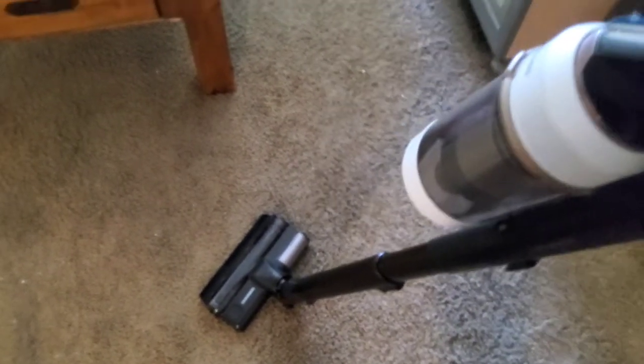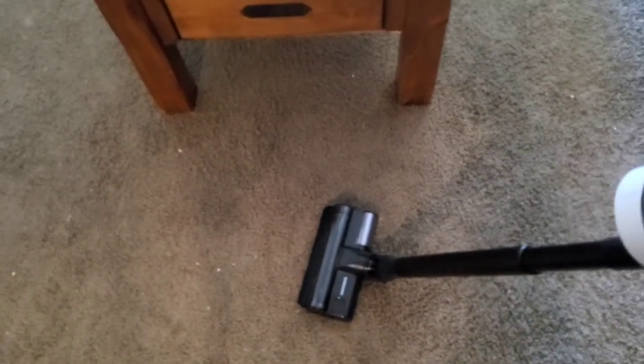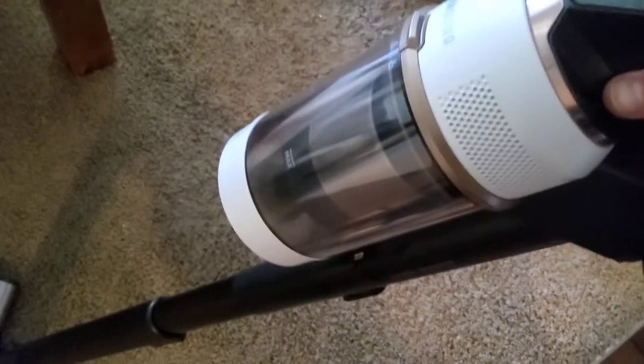Alright, so I got it attached. It is a telescoping vacuum — it goes up and down in size for short or tall people — and it has a quick, easy snap as far as snapping into place. It has really good suction. Here's a lot of the debris from me cleaning and building some shelves — there's like styrofoam on the carpet — and it does a great job picking up everything.